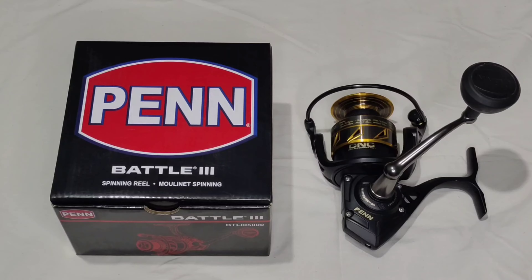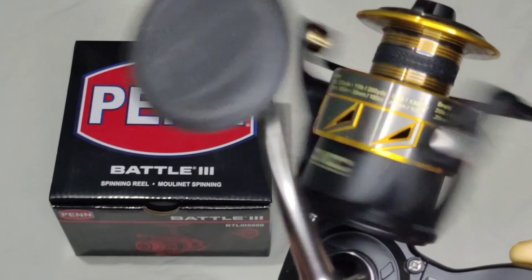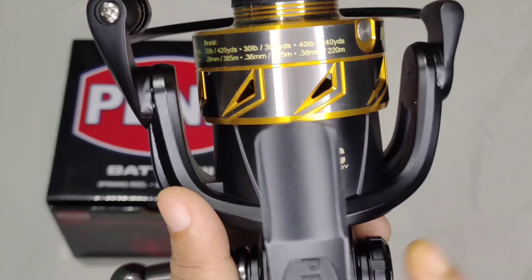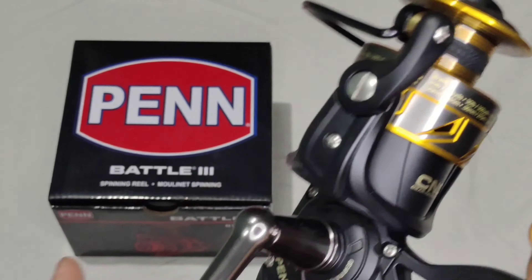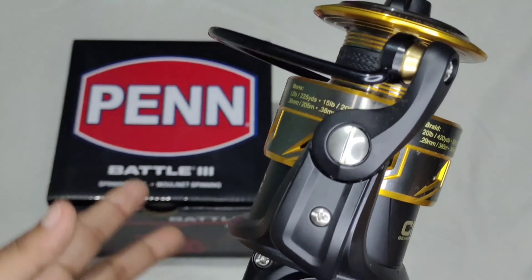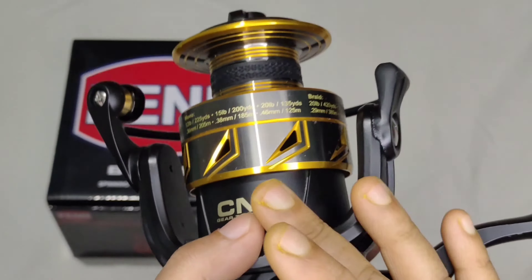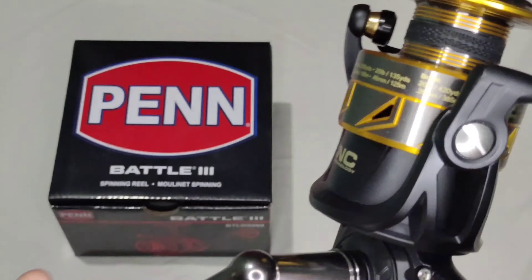This Penn Battle offers attractive and durable design. It has smooth HT-100 carbon fiber drag washers. This reel is constructed with a full metal body, which allows it to maintain precision gear alignment. The reel has a rubber gasket — you can see this rubber gasket — which doesn't allow the line to slip off.